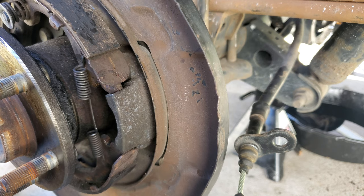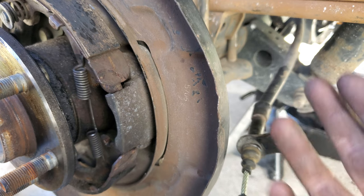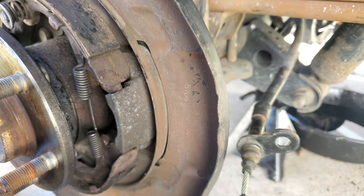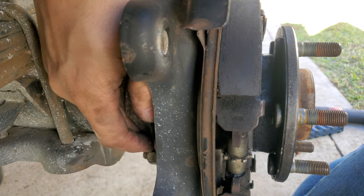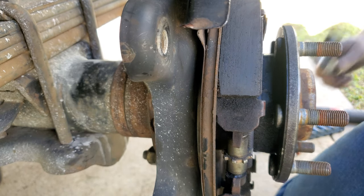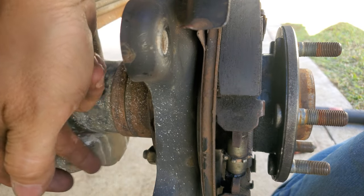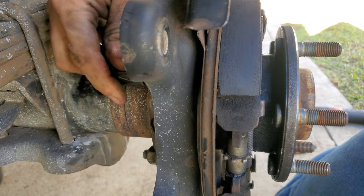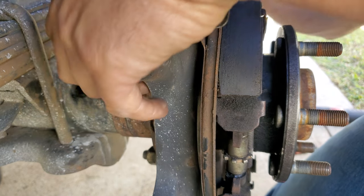Behind the axle there are four nuts that mount to the axle assembly — I believe they're 17 millimeters. Take those off and then slide the axle assembly out with the backing plate and e-brake assembly all in one. There are no C-clips or anything in this differential to hold the axles in. If you have a bigger ratchet it's going to be hard to get in on the bottom due to the spring perch plate, but on the top you should be able to get to it fairly easily. You can use a wrench to get the bottom ones.